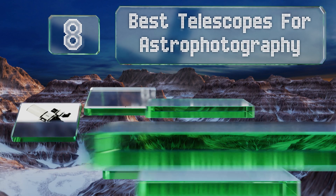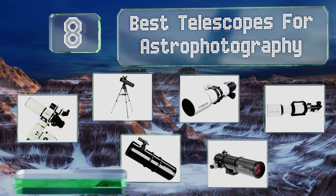EasyVid presents the eight best telescopes for astrophotography. Let's get started with the list.